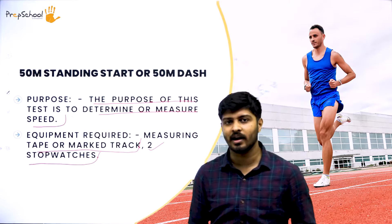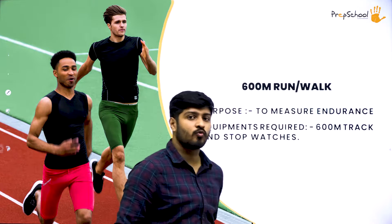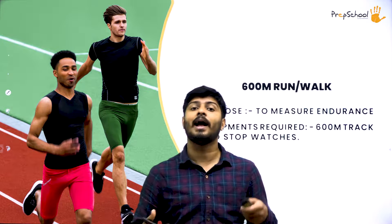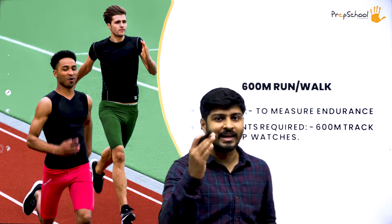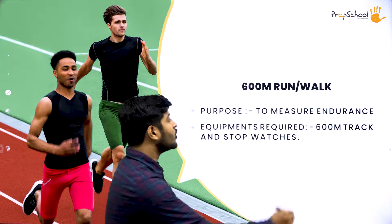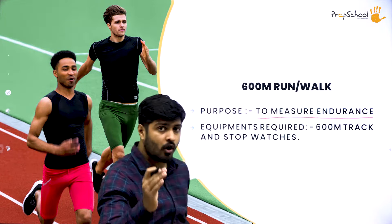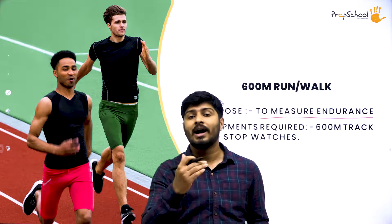The second criteria is the 600-meter run or walk. You are allowed to both run and walk — it's up to you to strategize when to run and when to walk. The purpose of the test is to measure endurance: how long your muscles and body stamina can endure throughout the process. This is a long-term activity; it doesn't matter how fast you run or how slowly you walk, as long as you can cover 600 meters without getting fatigued.